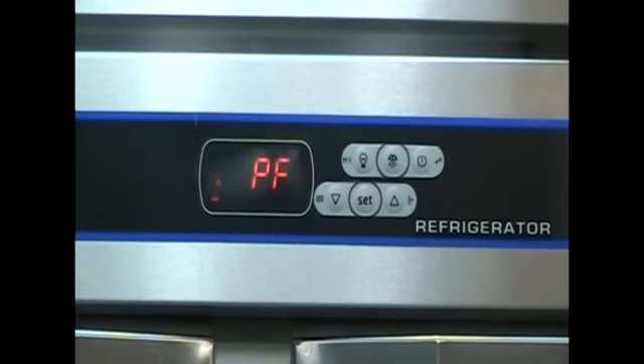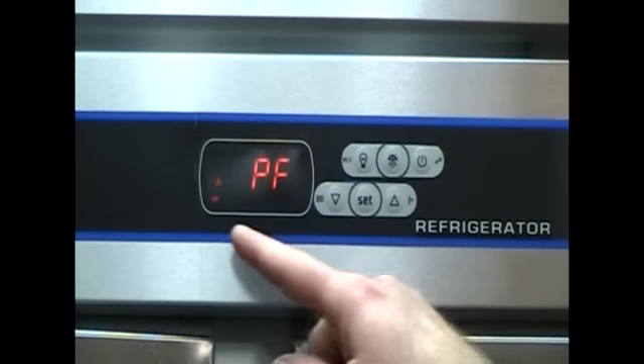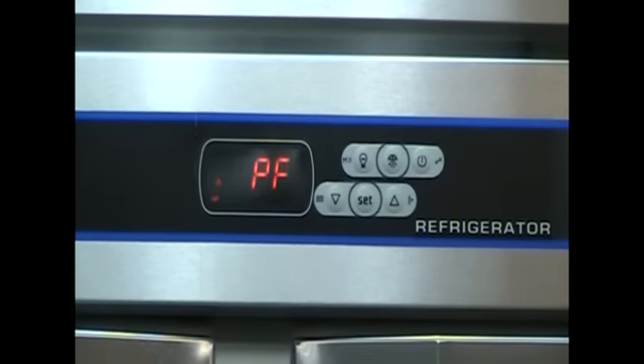This demonstration alarm is indicating a power failure, as noted by the PNF on the VTEMP controller screen and the HACCP light in the corner. Your cabinet will continue to beep and flash until one of the buttons on the controller has been pressed.